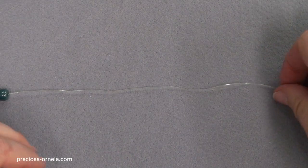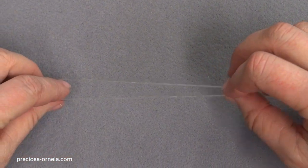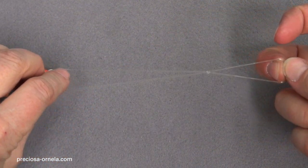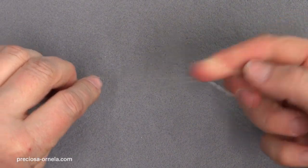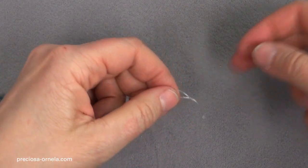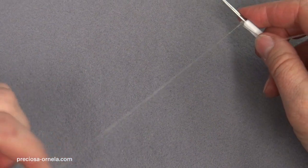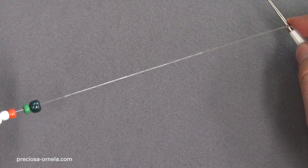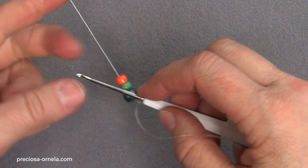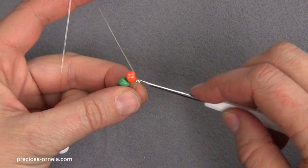Let's look at the beginning one more time, close up. We take the string, cross it over, and pull through, making a knot and a loop. To be safe, we can even make another one and tighten it well, like this. Now insert the crochet hook into the loop and tighten the string around it. And we count off three beads. After the first three beads, we crochet — grab the string with our crochet hook, pull it through, and tighten.